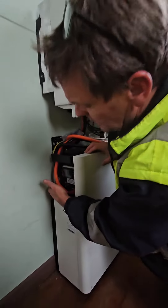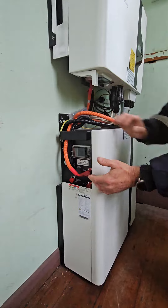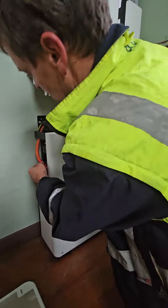Then there's a button in the back here, a little round silver button. You need to press that for 5 seconds and you'll see a light come on — that's the BMS, or the battery manager.